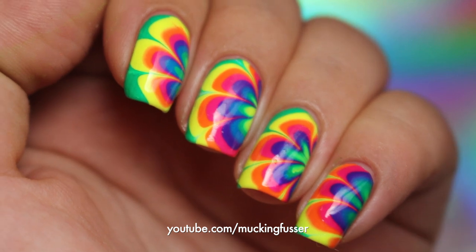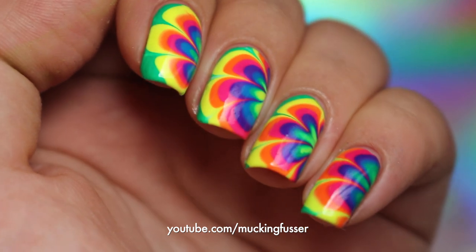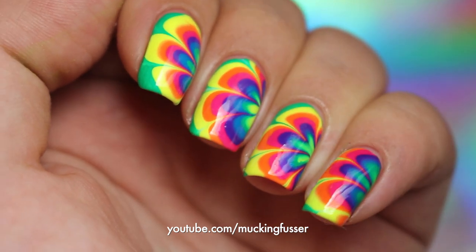Hey you guys, Corinne Musser of Mucking Foster here today to share with you these really awesome rainbow water marble nails.